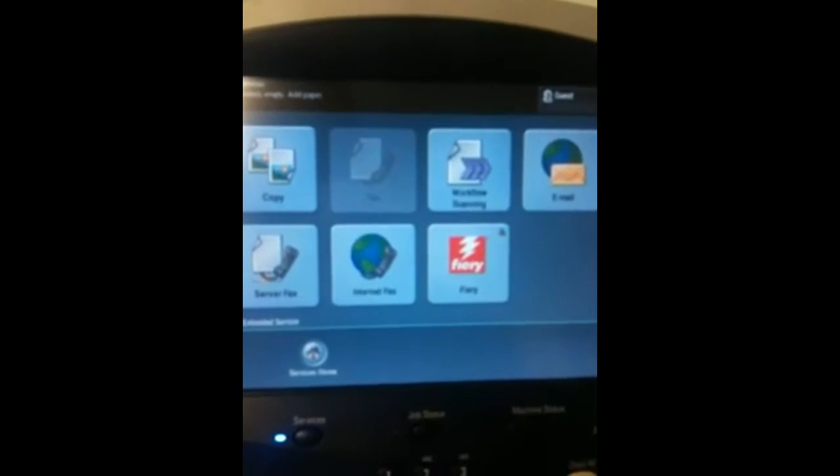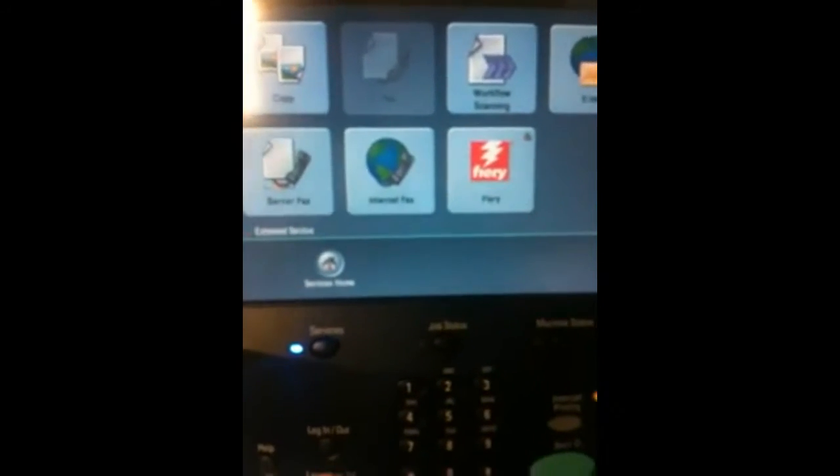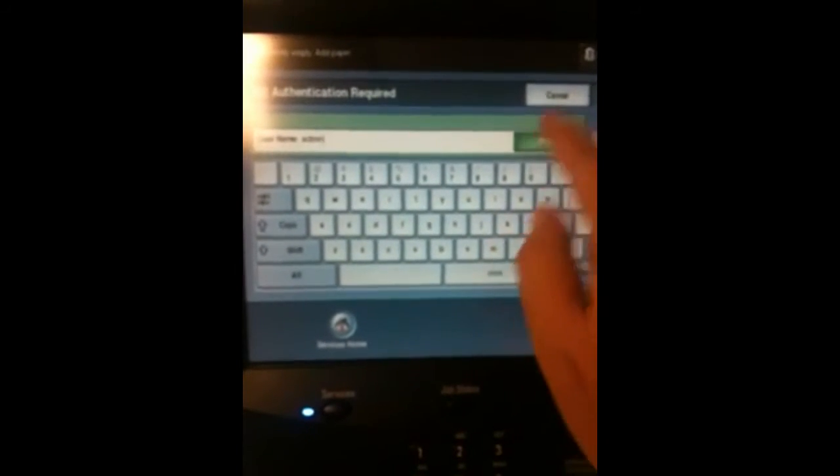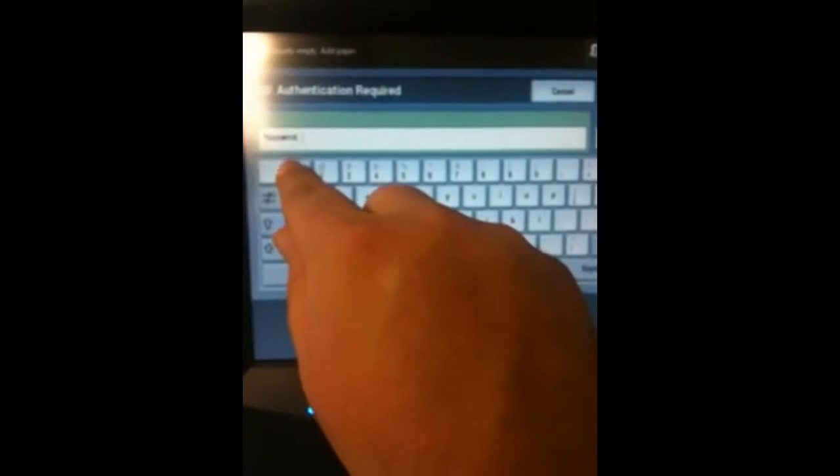To enable Image Overwrite, choose Login Logout, type in your admin user, press next. Type in the password, press enter.